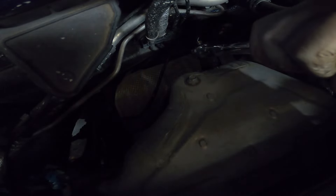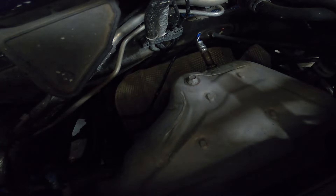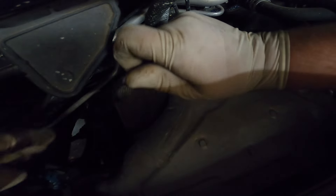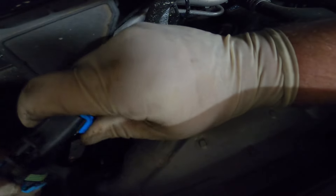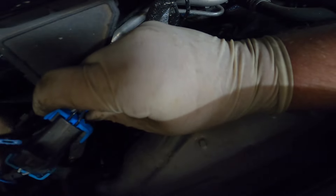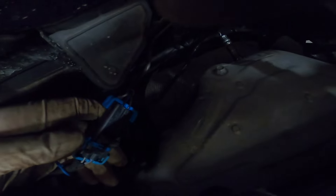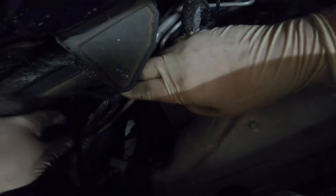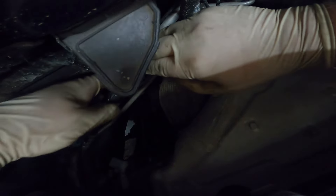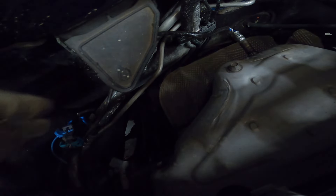Go ahead and put that down nice and tight — you don't need to go crazy on it, but just make sure it's on there tight enough that you don't have an exhaust leak. Then go ahead and reconnect the connector and reinsert the safety tab. Go ahead and tuck the wire back there so it doesn't accidentally lay on top of the exhaust manifold.